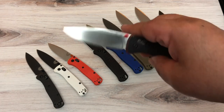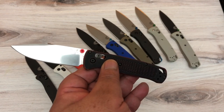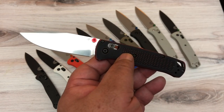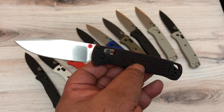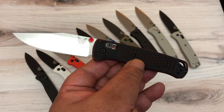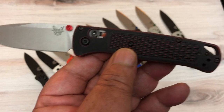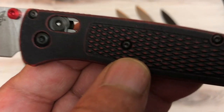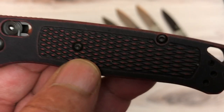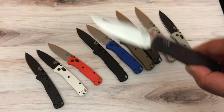Knife Center came out with an exclusive as well. The Knife Center one has red battle wash scales — I think CF Elite — and the black part is hand-painted, so no two knives are the same. It's a Knife Center exclusive with S30V steel.